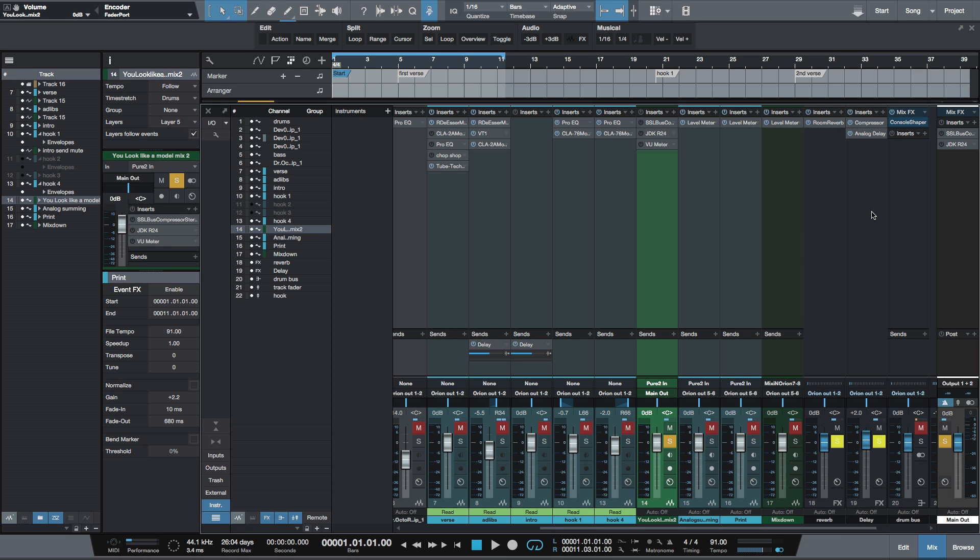What's going on y'all. I recently did a video about how to master in Studio One and how to print your mixes back into Studio One using the outputs and inputs of your interface. Some people commented saying it does not make a difference, so to show you that it does, I'm doing a shootout here with a recent mix.